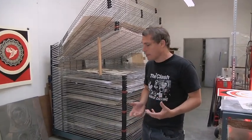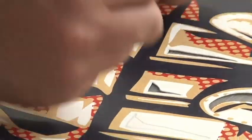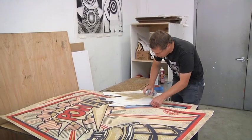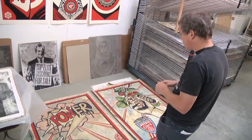But these are the largest screen prints I've ever done, and I was able to do that because Pace has the facility to do something larger than I can do in my own studio. So even though these are techniques that I've used in my own studio, I've never been able to go quite this large.